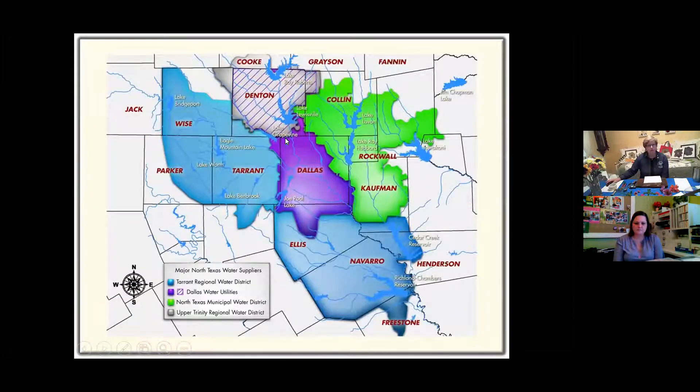The reason this is important to understand is that if you look at a map of our area — Tarrant and Dallas — and then look at where these lakes are located: Lake Bridgeport is all the way to our north, Eagle Mountain, Lake Worth, Lake Benbrook, and all the way to our south is Richland Chambers and Cedar Creek. Think about the amount of energy and the size of the pipes it takes to move all that water into Tarrant County to finally get it to your faucet.